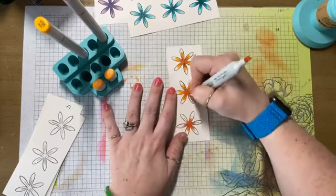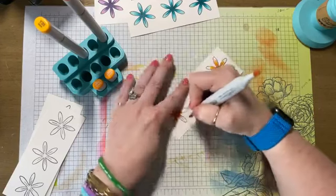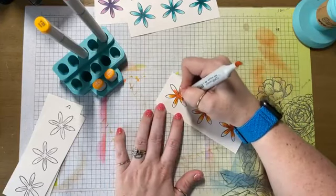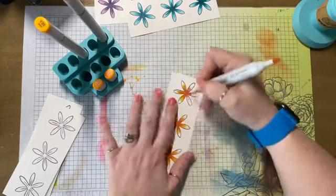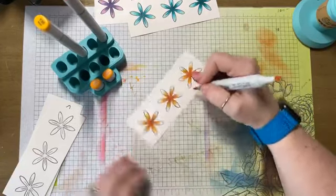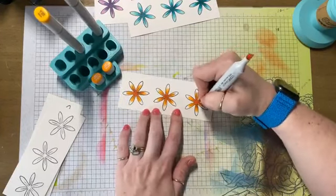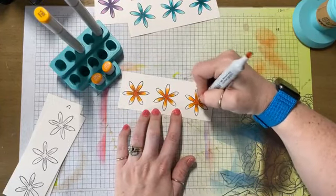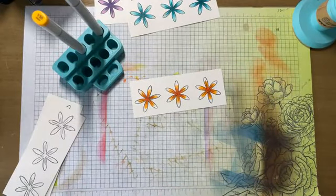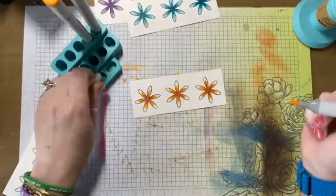I want to show you that you can really make a bunch of flowers in a short amount of time, depending on the way you do this. I choose to Copic color my flowers because I am a Copic colorist. However, you can choose to ink blend your flowers. Marianne, I do have a bunch of oxide inks left over if you are still interested in them. You can use inks on your flowers, you can use patterned paper — really, the sky's the limit on what you use.